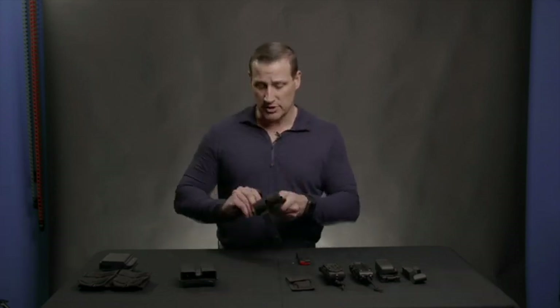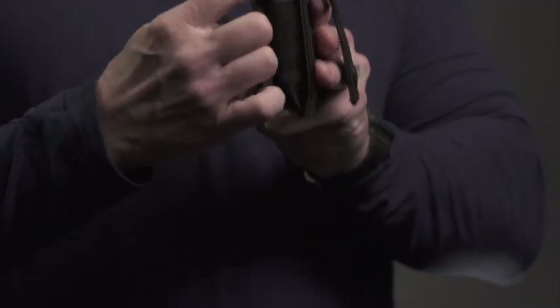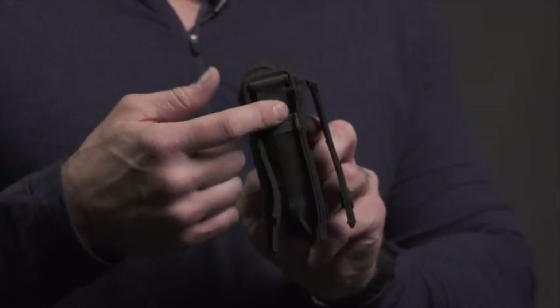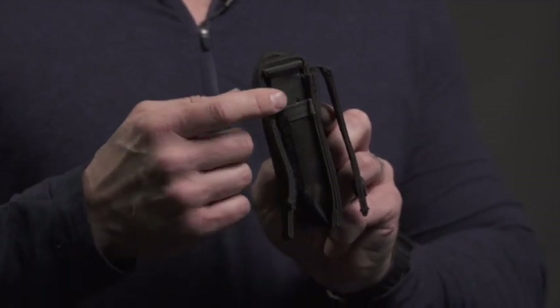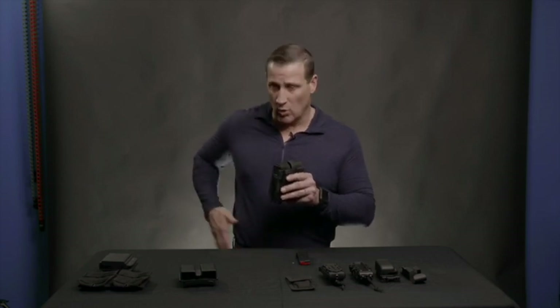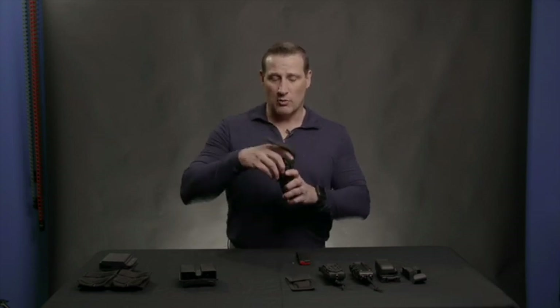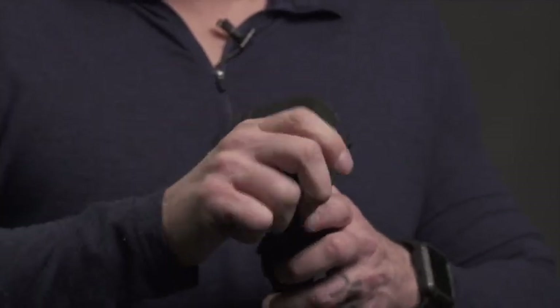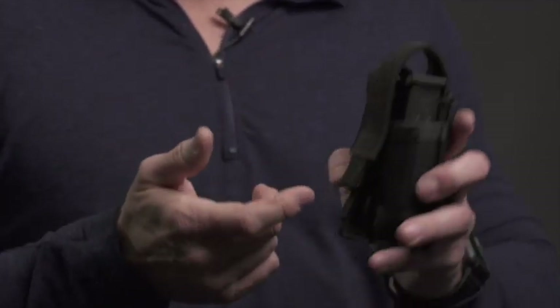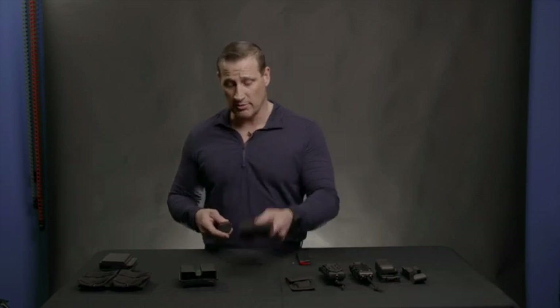Moving on to more fabric holsters — these are great in that they retain the mags and hold them, protecting against bumps and abrasion. However, depending on the height and which magazine you're using, the round count indicators may still be exposed. These protect the mags very well when you're on the move, but once you go for a reload, it's a little more difficult to get the mag back in. The Velcro kind of sticks, so these are slower on reloads, but they protect very well.